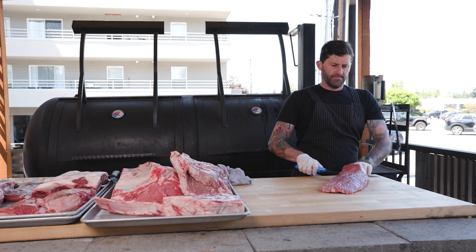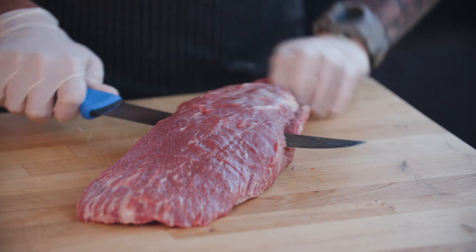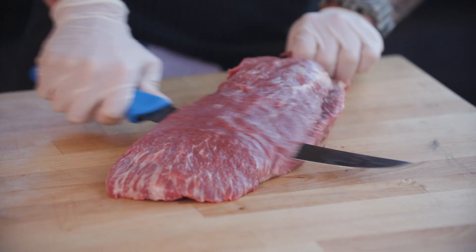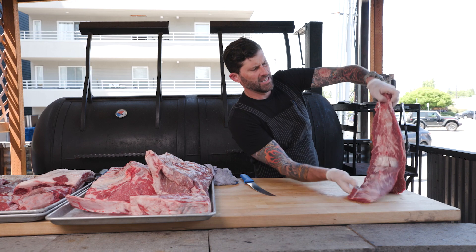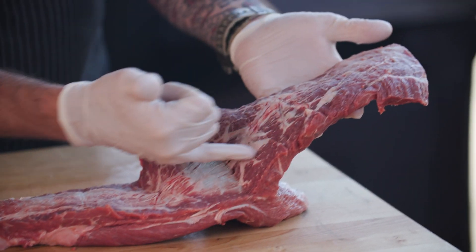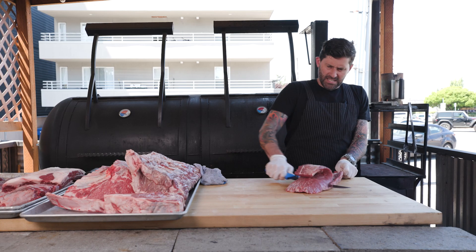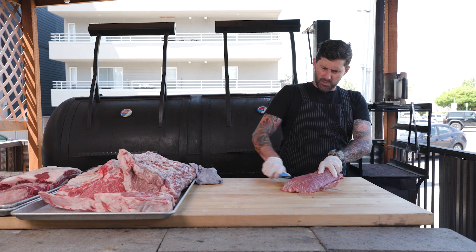Get as close as you can to that sinew without going through it — it's pretty tough to go through it, to be honest. Continue to open it up, making sure you're on the right path. Just wiggling my blade down like that — you can see that's all that tough sinew right there that we're trying to get rid of. Look at all this intense marbling under here — luscious, going to melt in your mouth. It's almost just like a salmon; I used to do that a lot when I was cutting fish back in the day.